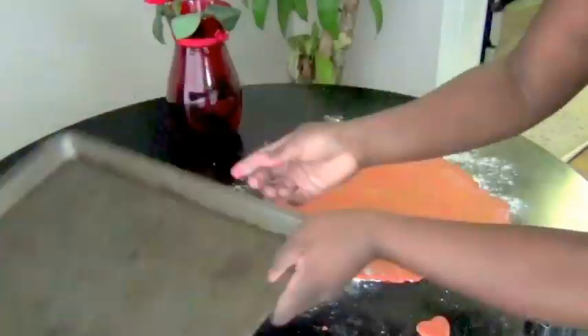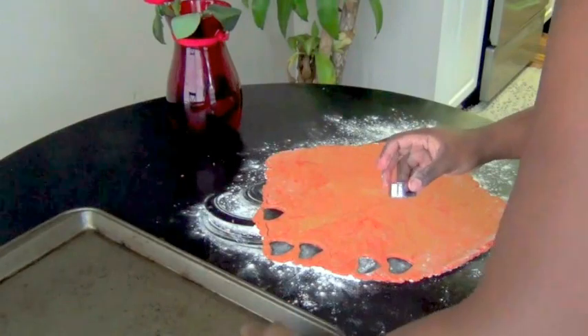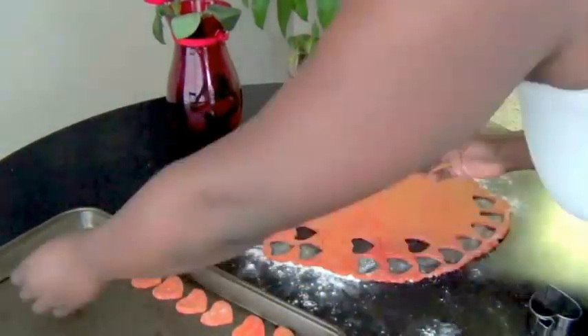Using a heart-shaped cookie cutter, stamp out the dough and place it onto a baking sheet. Don't throw away the scrap dough — you can re-roll it and make more dog treats.